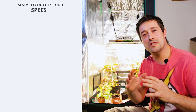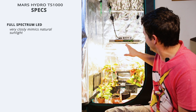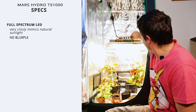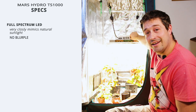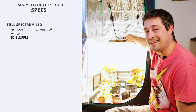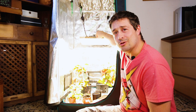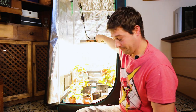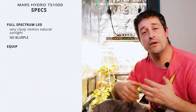It's a full spectrum LED that very closely mimics natural sunlight. As you can see, it's a very clean white light — there's no blue pull — and it's only on 50% here. If we just turn the dial up to full power, you can see it gets pretty intense. You don't want to be looking at those LEDs without a pair of sunglasses on if you're sensitive to light. Look at that — it's pretty intense!